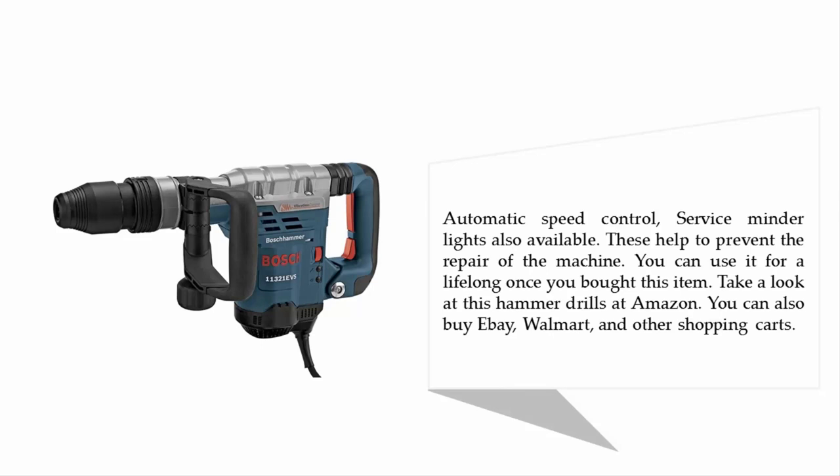Take a look at this hammer drill on Amazon. You can also buy it on eBay, Walmart, and other shopping carts.